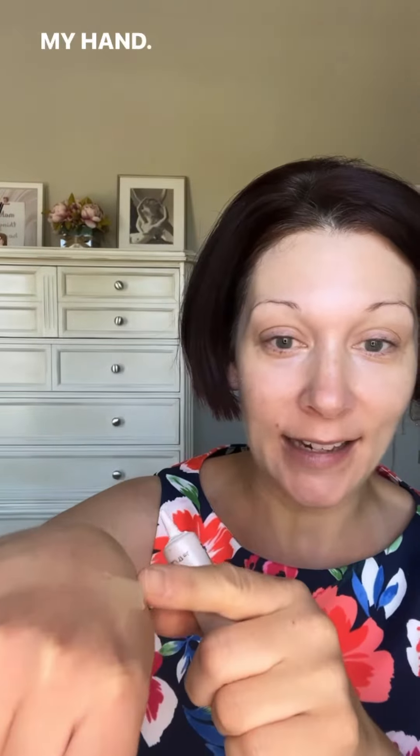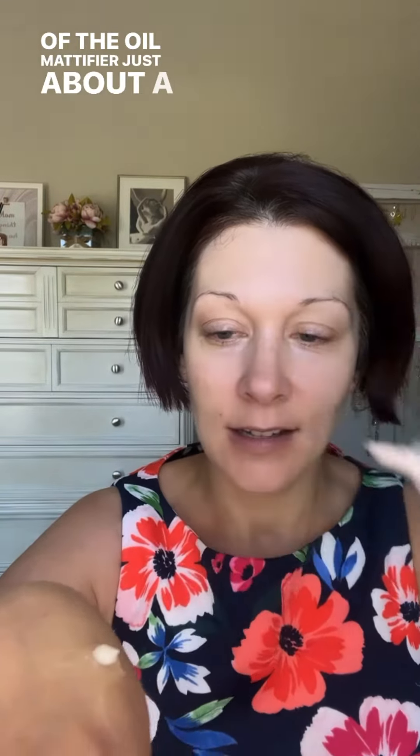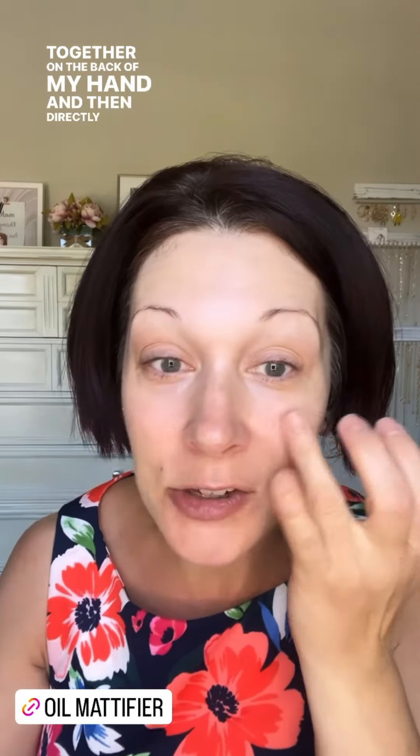I mix the two together. The oil mattifier is going to help mattify your skin for up to eight hours and give your skin a complete matte finish. I start by applying the foundation primer on the back of my hand — I use my hand as a palette — then I take a little bit of the oil mattifier, just about a chocolate chip size or less, and mix the two together on the back of my hand and then directly apply it all over my skin.